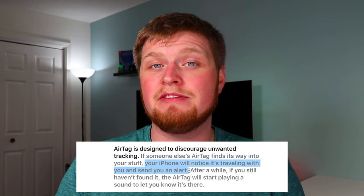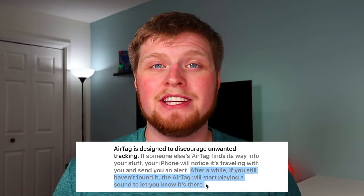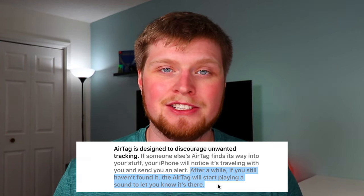Let's talk about unwanted tracking — say someone puts an AirTag in a woman's purse to track her. Apple is combating this: if your iPhone notices another AirTag is with you all the time and it's not assigned to your Apple ID, you can get notified on your iPhone. After a while, if you still haven't found the AirTag or if you don't have an iPhone, the AirTag will actually start playing a sound so the person being tracked unwillingly ends up finding it.